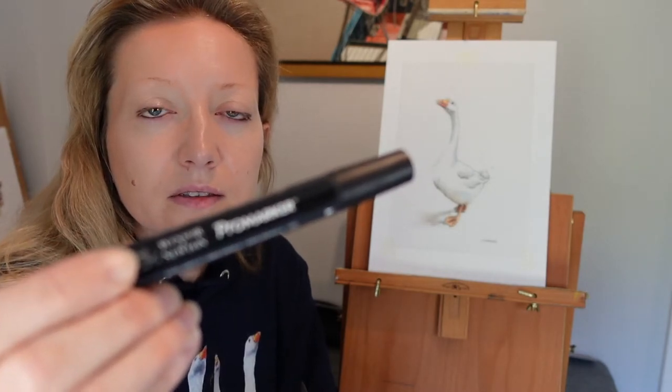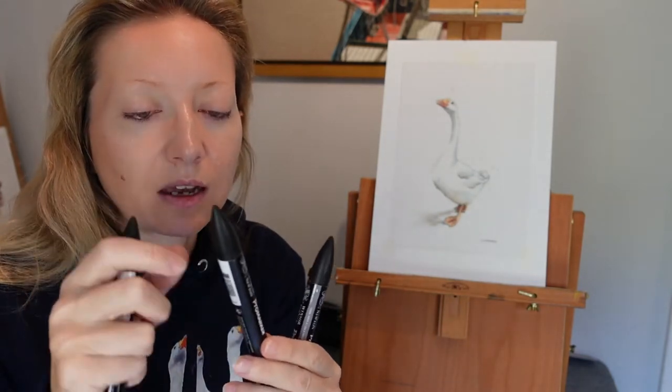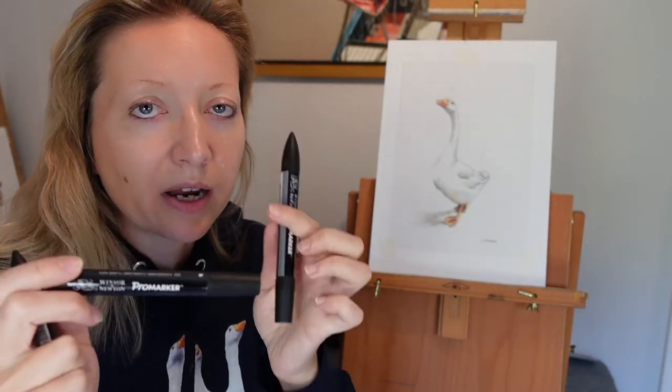So for the shadows and the colour, the pens that I use are these Pro Markers from Winsor & Newton. I've got three different shades: a very, very dark black, a dark grey, and a lighter grey.